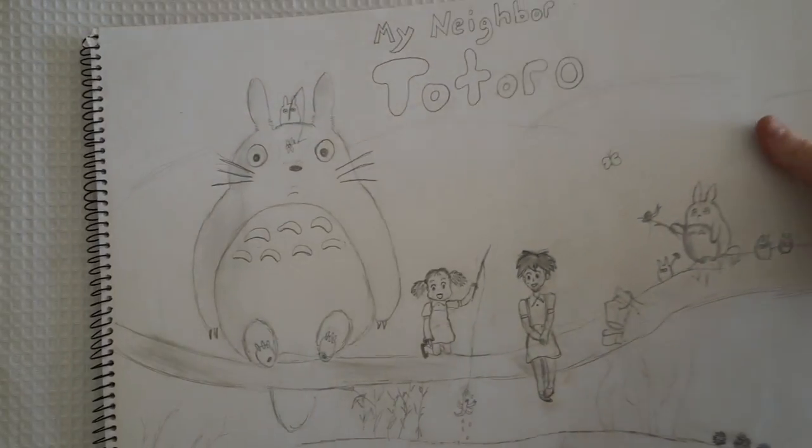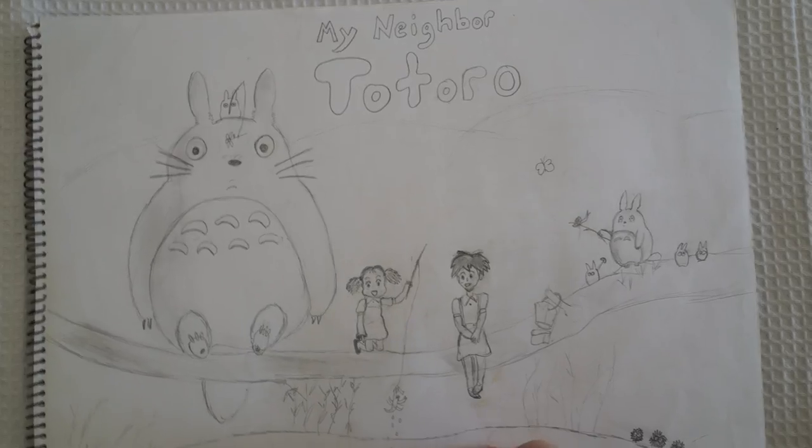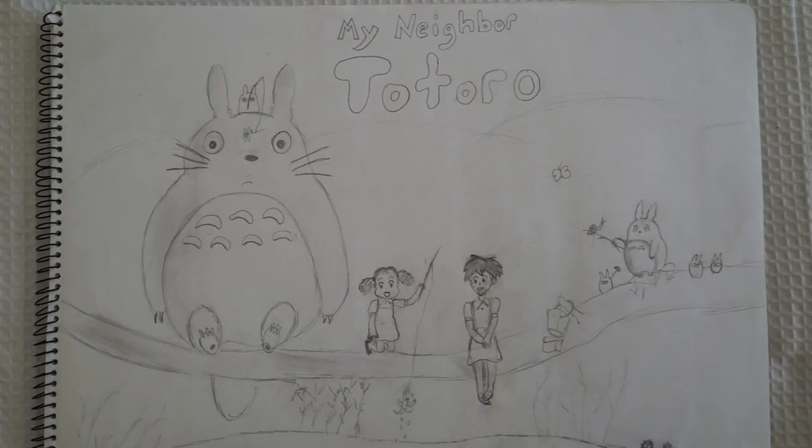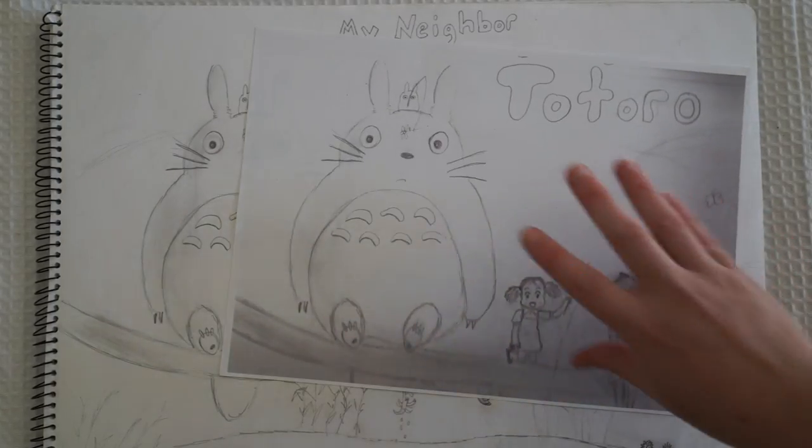So I got inspired to make a Studio Ghibli theme from my old sketchbook. I actually sketched this picture of Totoro when I was about 14 or 15, and I didn't want to rip it out and use the actual sketch so I've just photocopied it here.